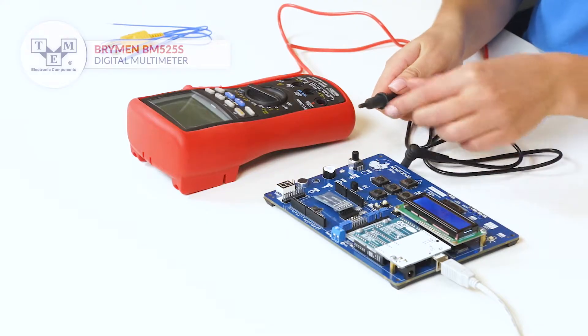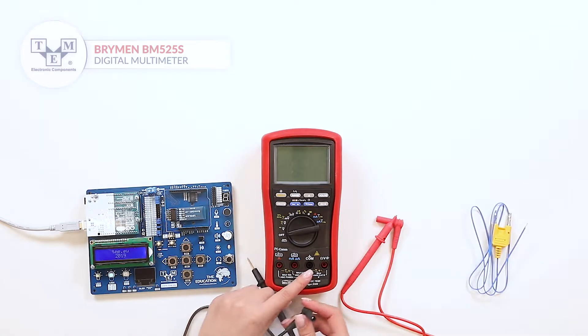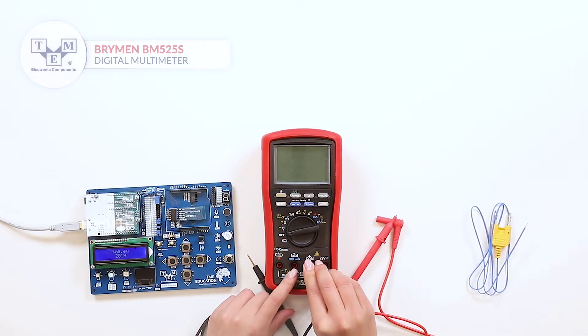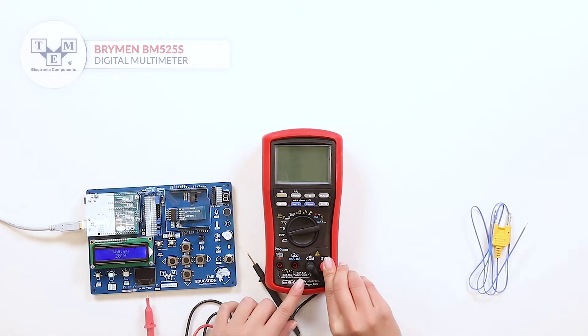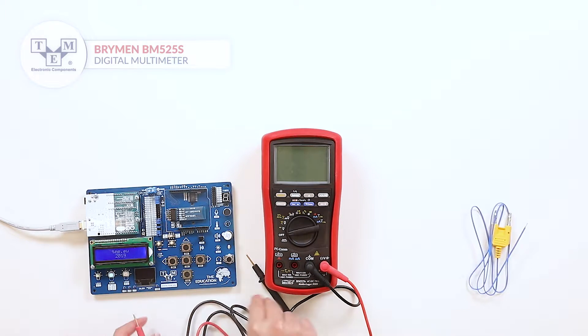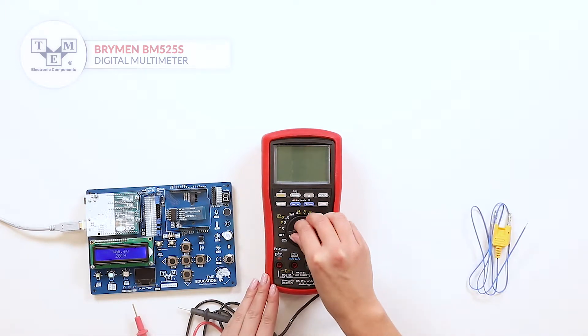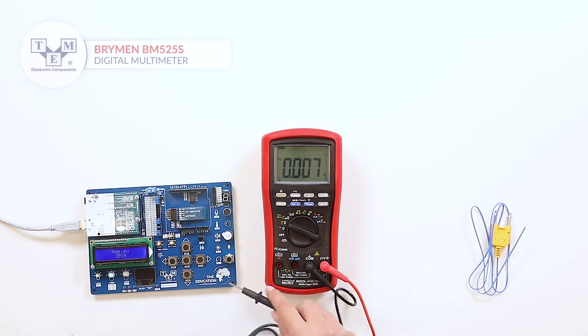The test leads come with a protective cap and solid input jack. The meter has a 10,000 counts display with backlighting and bar graph.